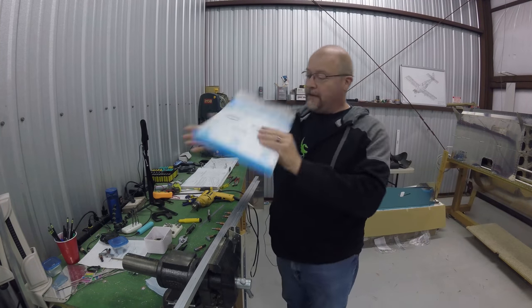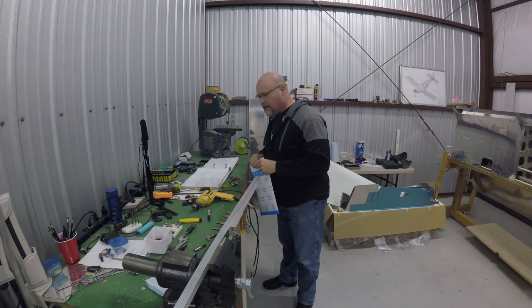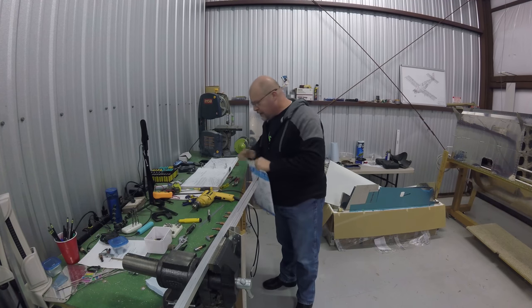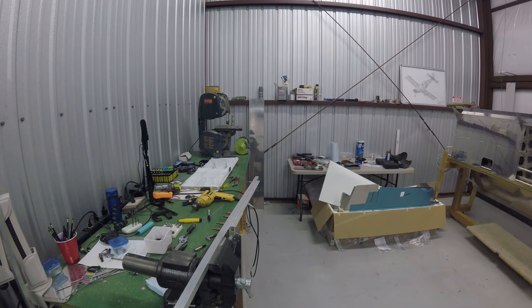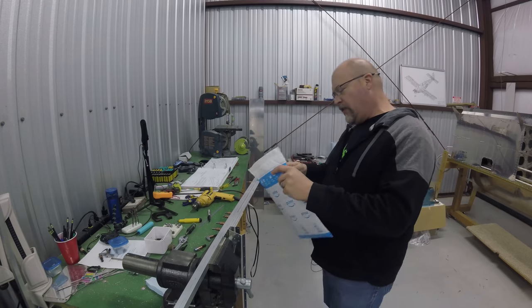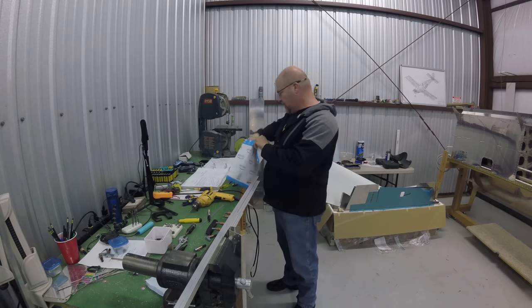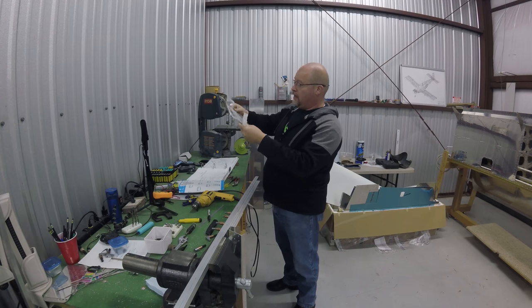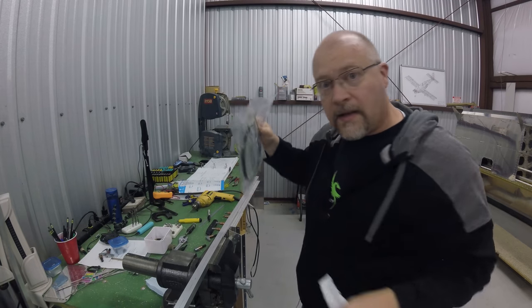All right, three hours later we have a saw blade from Amazon. Let me find something sharp to open this. Sometimes I can't find things — what the hell is my knife? Sometimes I swear people have been in here moving things. Let's open this up and see if we got the right blade. Oh yeah, all right — saw blade. I'm going to put this on here and get to cutting this part.